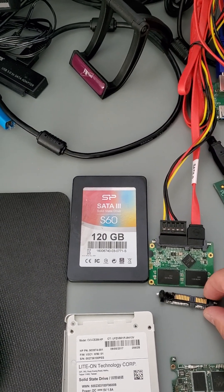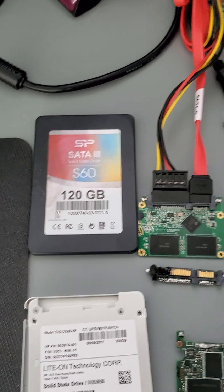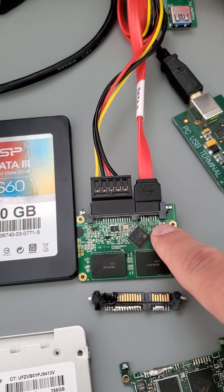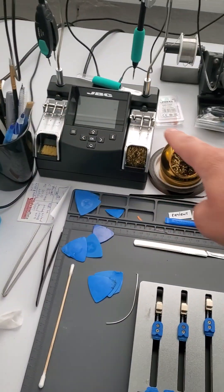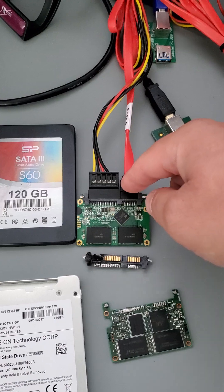The interface got damaged, so what we had to do is find another solid-state drive, remove the interface from the donor, and solder it in place on the customer's drive. We use soldering tools, a microscope, and soldering tools to get the job done. Now the drive works correctly.